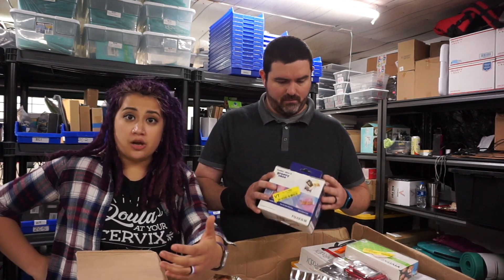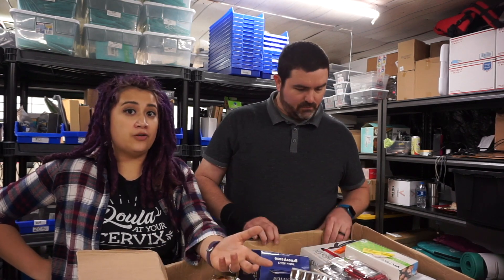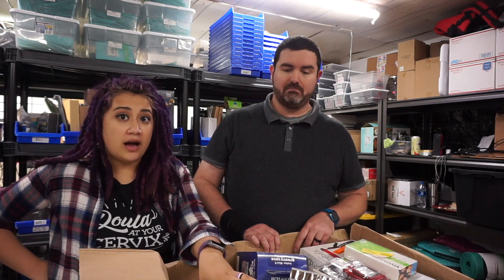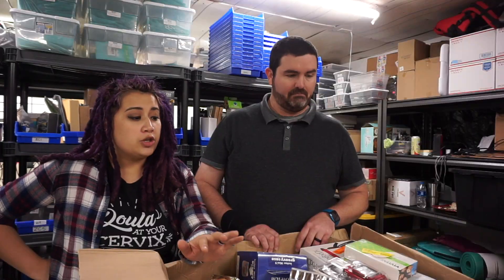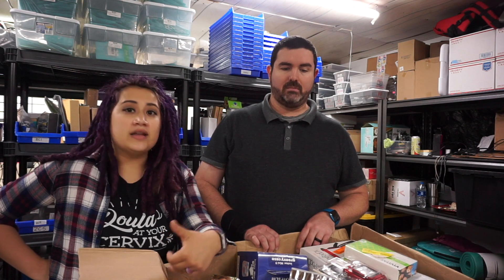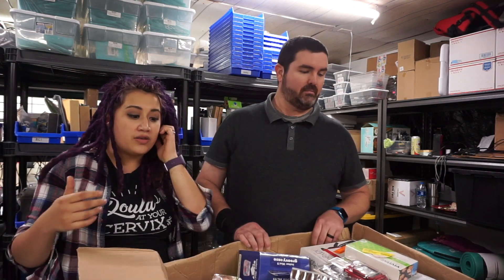When Joe talks about the ratios and the labels, that comes with experience. We've been reselling for about five years, and buying liquidated lots for over a year. When you start going into liquidation and buying things like this, it's really important to pay attention to what's coming in and what percentage of goods are coming in damaged, so you can make smarter decisions in the future.